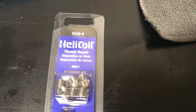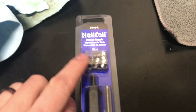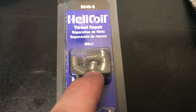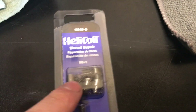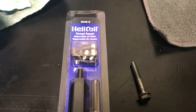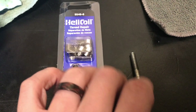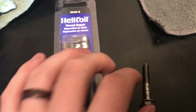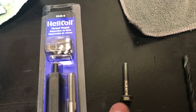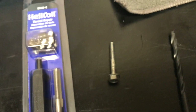So this is a helicoil kit. If you don't know what it is, it's basically drilling out and inserting a thread. You drill the hole bigger, insert this thread, and then it matches with the bolt that's existing. This is an M6x1 thread pitch. There was a lot of controversy online on what this was, and it is an M6x1 bolt.